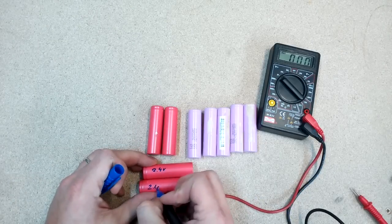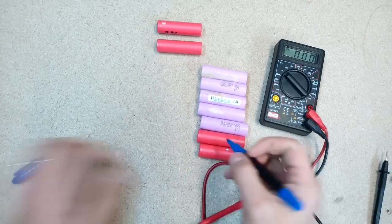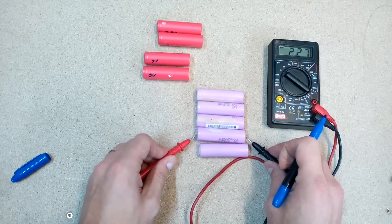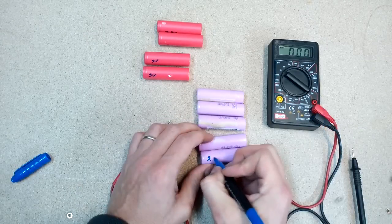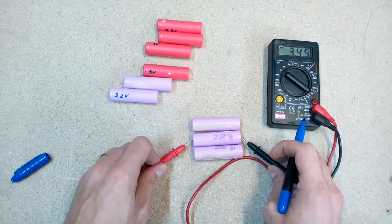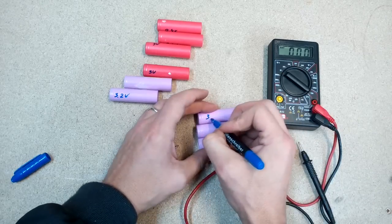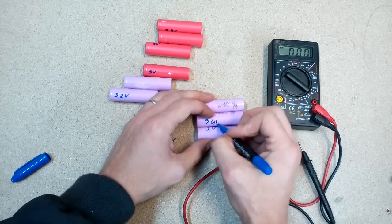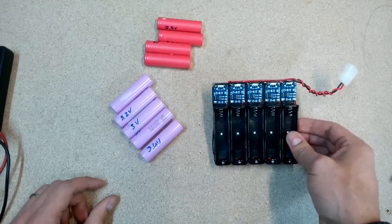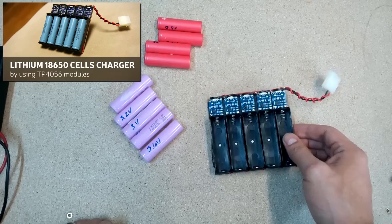Measured each unmarked cell's voltage. For charging I'll use my homemade 18650 cell charger. How I made it you can check by clicking the link in the upper left corner.